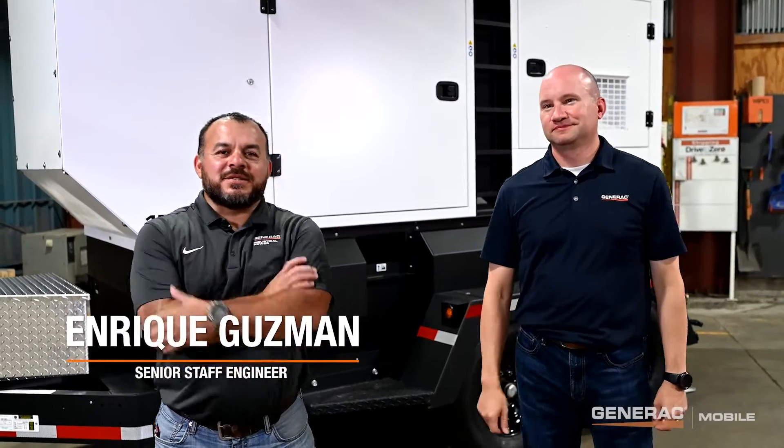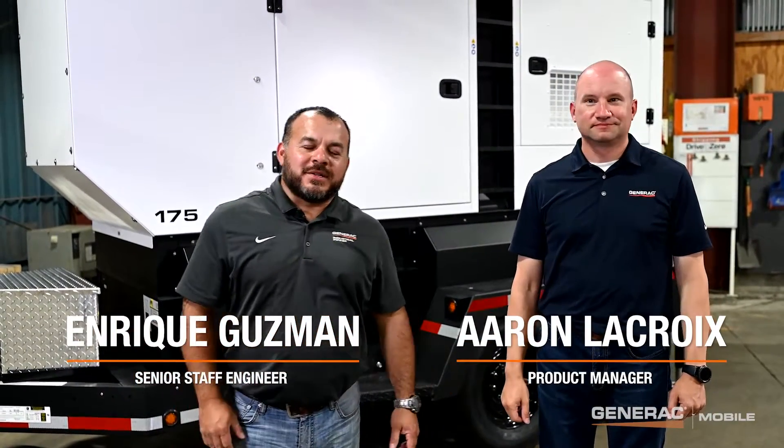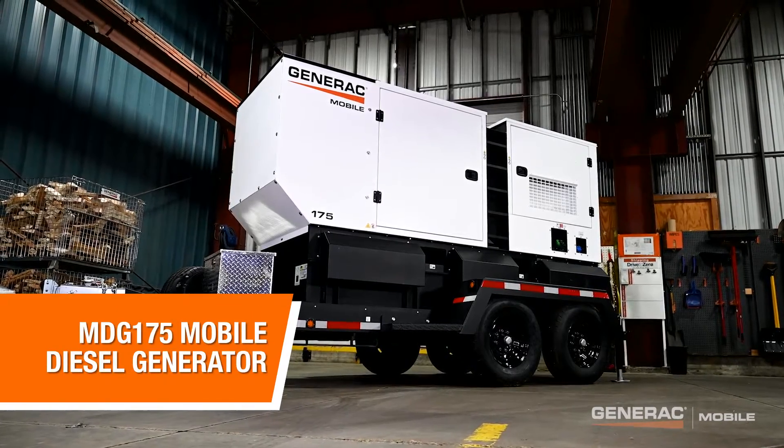Hello, I'm Enrique Guzman, senior staff engineer at Generac Power Systems. This is Aaron LaCroix, our product manager. We're here to talk to you today about the MDG 175 mobile diesel generator.